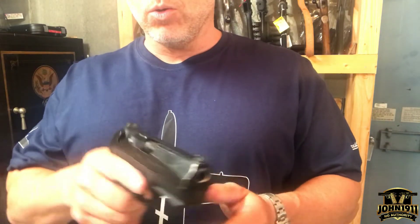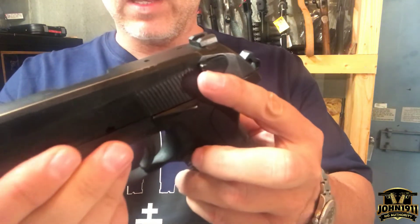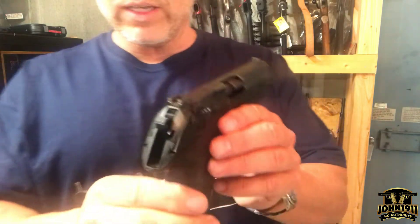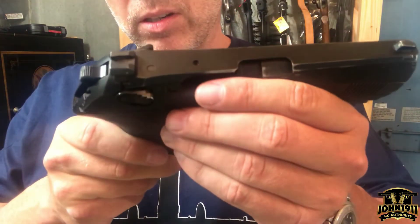And what it has to do with is the slide-mounted safety levers. Like the Beretta 92, it's got slide-mounted levers — they're safeties and decockers, which is all fine. But when you look at these things, look at how they're designed.